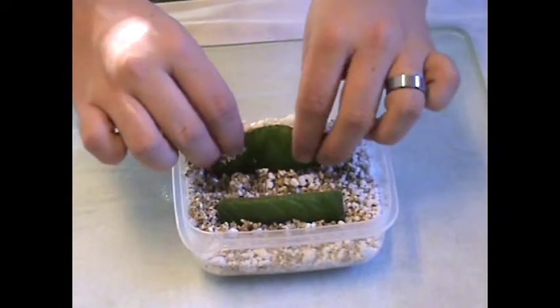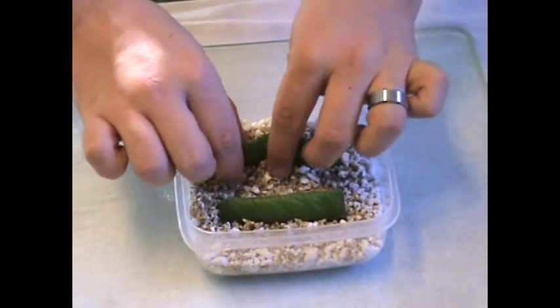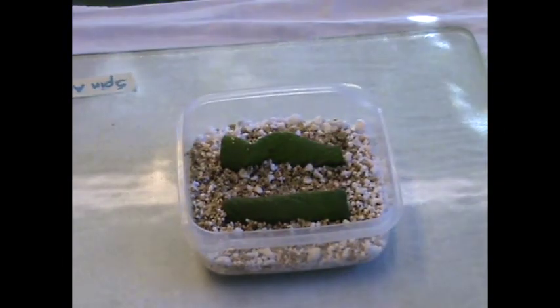Plant the leaves by placing the cut ends into the soil about a quarter of an inch. Prop the leaves up using a little of the mix and cover with a tight lid. Make sure to label.